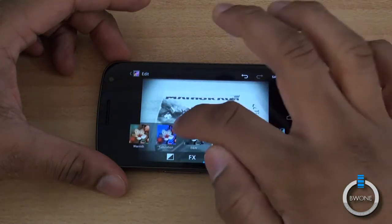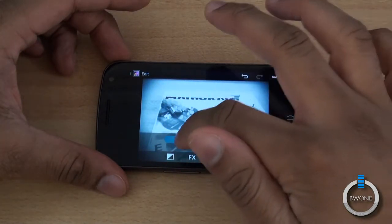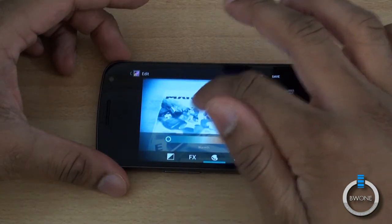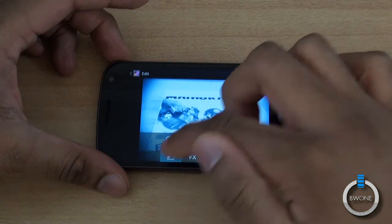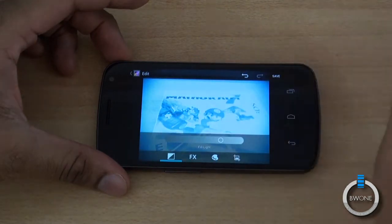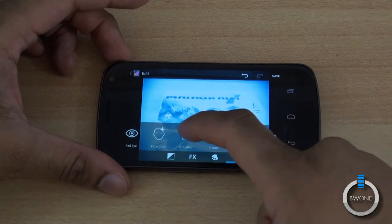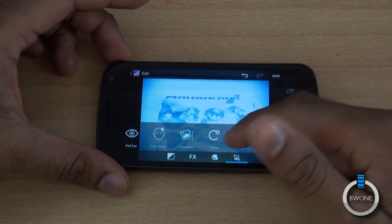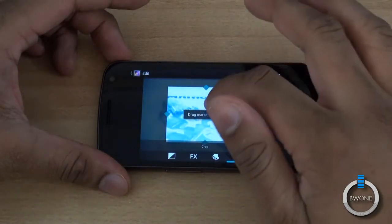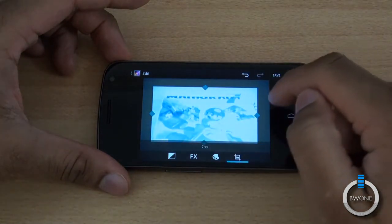You can warmify it if you want to, you can choose how you want to make it cool or really warm — however you want to do it. You can make it really cold, add some fill light to it, and we can crop it as well — crop, red eye, straighten, rotate, flip, sharpen, and more. We'll crop it to maybe just that point there.